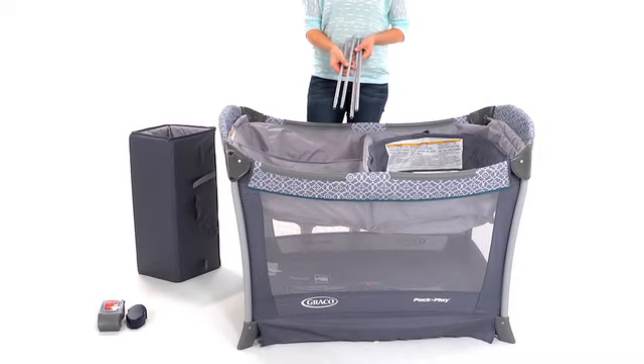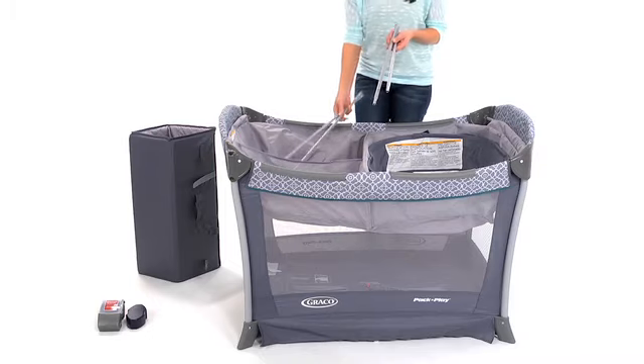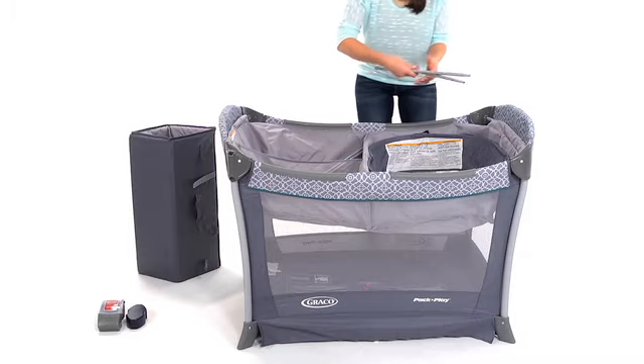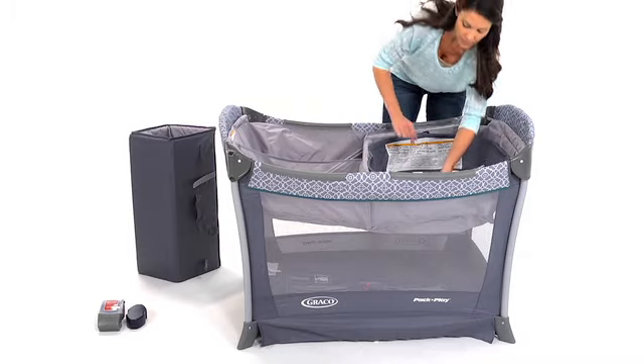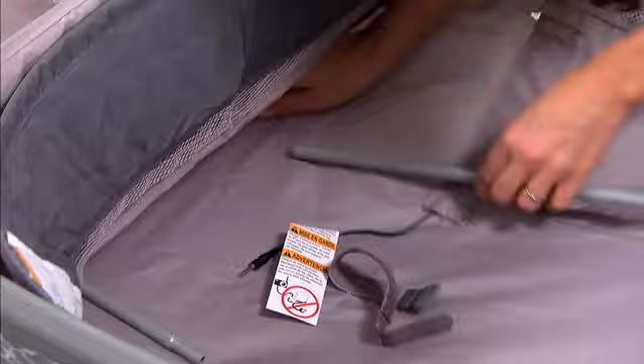Push the ends of the rod into the divots at the corners of the play yard until they click in. Next, you will use the four smaller rods. Insert the two with smaller ends into the two pockets with the tapered end facing out. Under the storage compartments, you'll find pockets with holes that are just the right size to insert them.